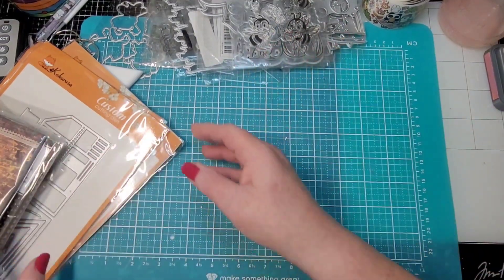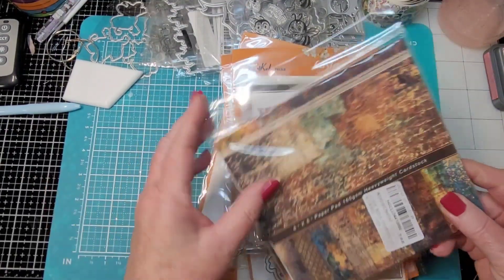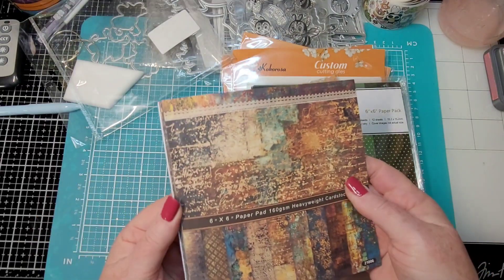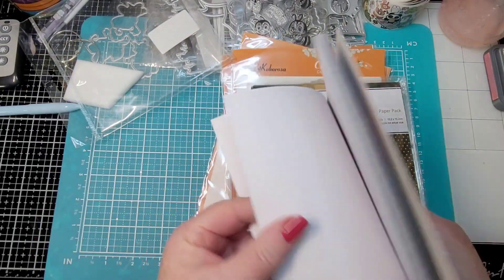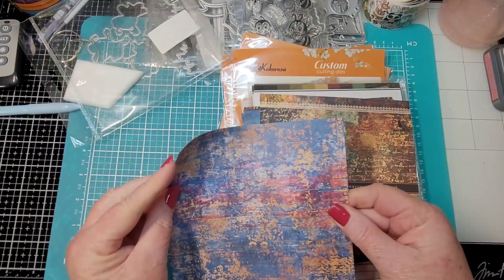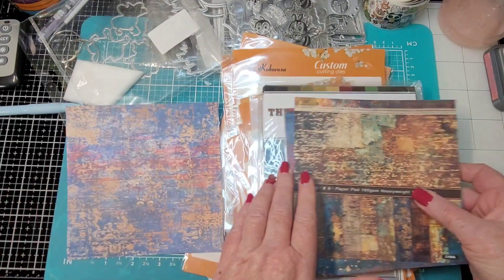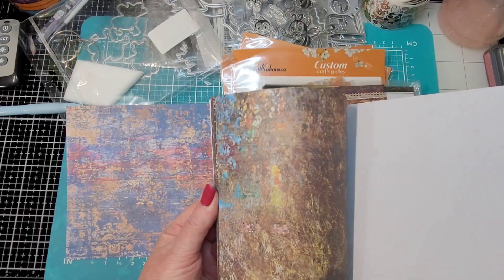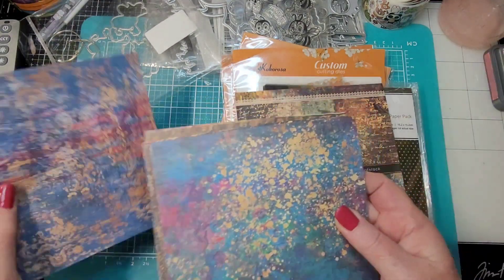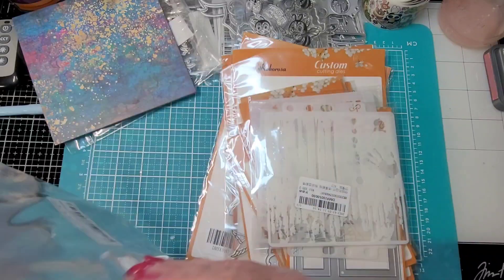I'll show you quickly what I got in from Cocorosa. This is heavyweight cardstock - six by six paper pads. This is my second order. It's really not heavyweight though; it's more of a layering weight, probably like a 25-pound copy paper. I'm not complaining, just saying that's about what it is. This is kind of a grungy metal-looking pad. No complaints. The basics pack says heavyweight and is 160 gsm, but that's pretty lightweight.